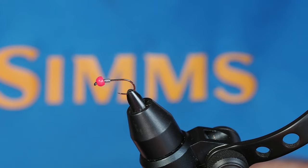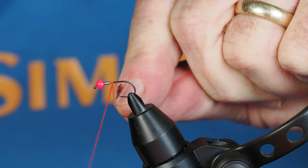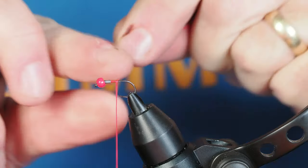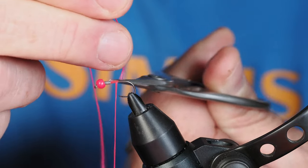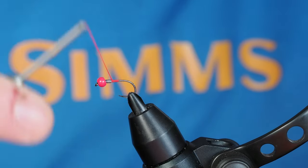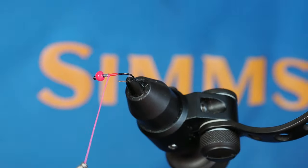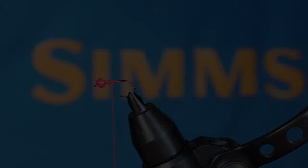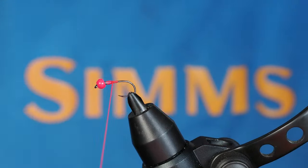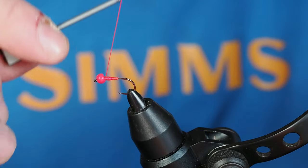For thread I'm going to use a fairly heavy denier hot pink. I'll get this secured onto my hook, come in with my scissors and cut off the tag end, then move back up towards the front. Notice the fibers on the thread are kind of spread out — that's how I want it, to create a nice smooth surface. Spin your thread counterclockwise so it starts to flatten out. You can see it's a little wider at the base by the hook. I'll bring that forward to bind the bead.